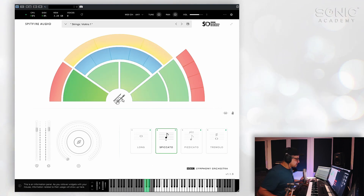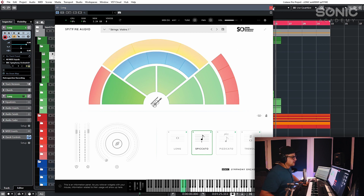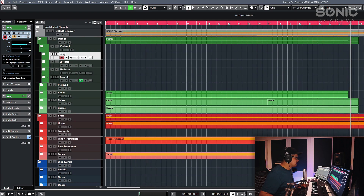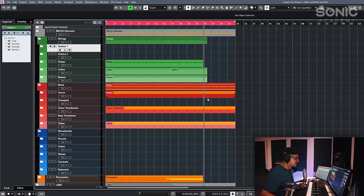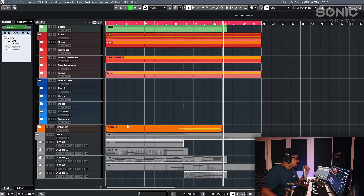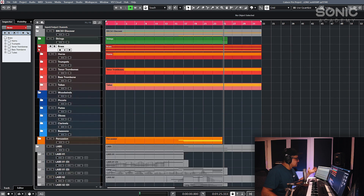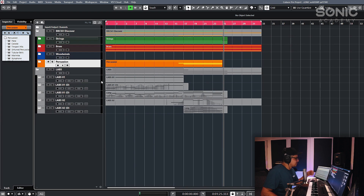We've taken a look at most of the operation of this plugin — it is incredibly simple and incredibly easy to get into. What I'll do now is quickly take a look at how I've set it up in this current project. I've set up a Spitfire-free template, which I'll try to make available via the Sonic Academy website if you're using Cubase 10. Basically, this is divided up into folders: you have your strings, brass, woodwind, and percussion folders, and then some LABS folders down at the bottom.